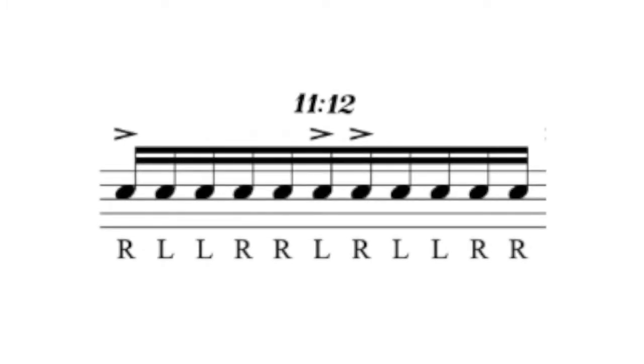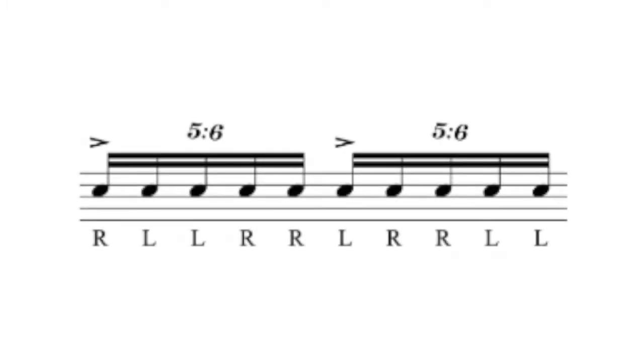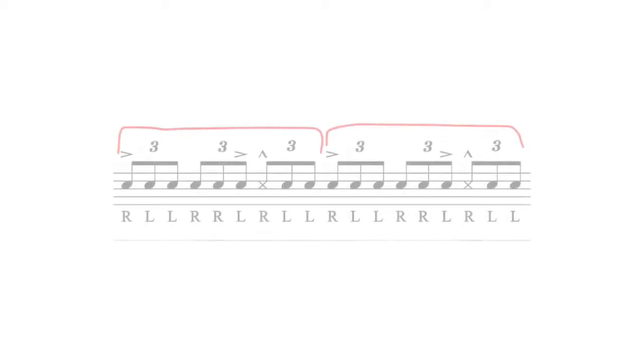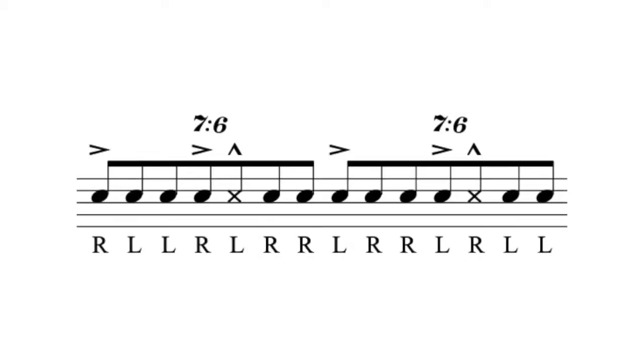So if you're keeping score at home, we've gone from twelve notes to eleven notes to ten notes in a three-beat grouping. The next measure contains a triplet version of a six-stroke roll followed by a tap drag, which effectively gives us nine notes in the three-beat grouping. And as you can probably guess, the next measure reduces that even further — in this case seven notes per three-beat grouping.